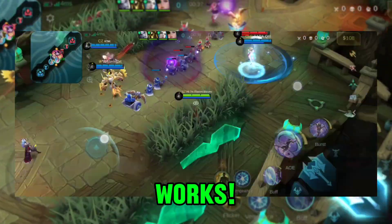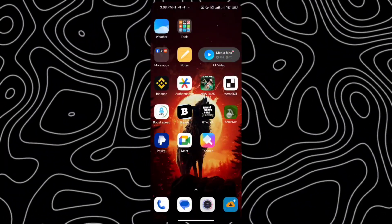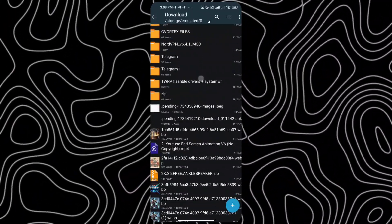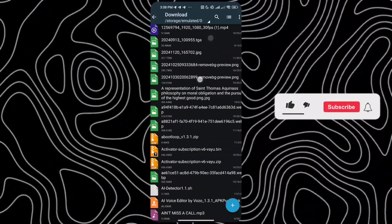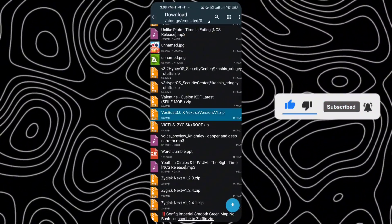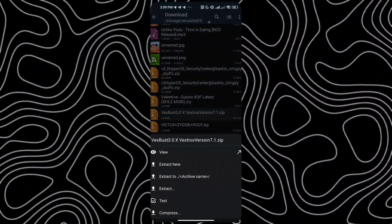Let me show you how it works. First, download the necessary files from the pinned comment or the description below. Make sure to pay close attention to every step to avoid any mistakes. Once the download is complete, go ahead and install it.